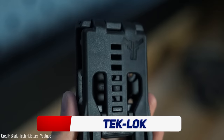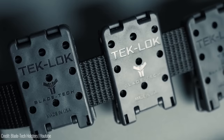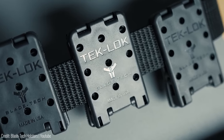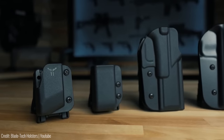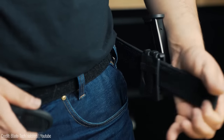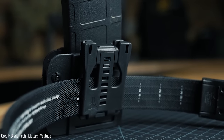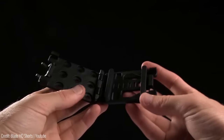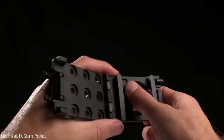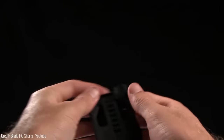If you ever wanted a secure and versatile way to carry your gear, meet the Tech Lock — the ultimate attachment system for your holsters, magazine carriers, and knives. The Tech Lock is designed to fit belts from 1.25 to 2.25 inches, making it compatible with almost any belt on the market. Its patented design allows for quick and easy attachment and detachment of your gear, giving you the freedom to switch out equipment with ease.